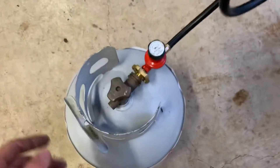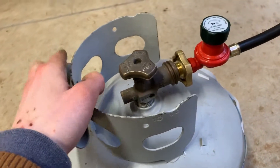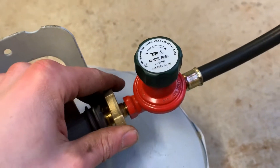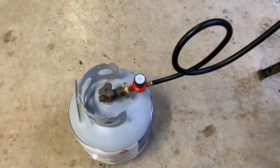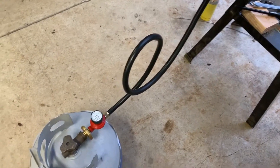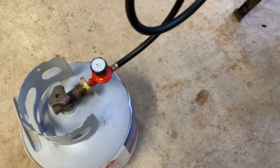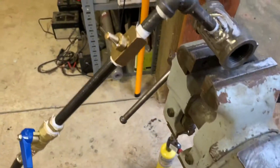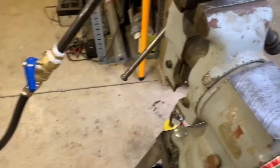I'm using a normal propane barbecue tank hooked up to a 30 PSI regulator. You can't use those low-pressure propane regulators because the flow is too much, and you really have to crank this almost to max to get it to light — otherwise you don't have enough gas pressure to start the flame at the bottom.